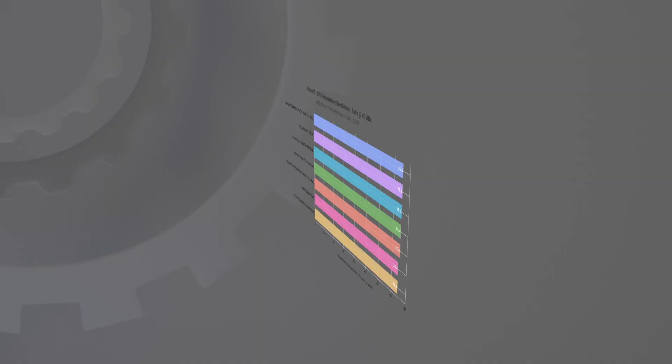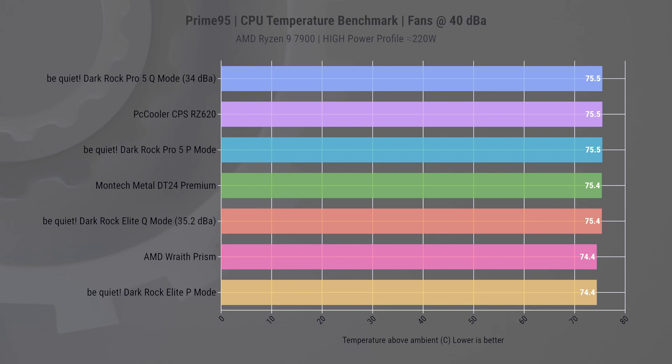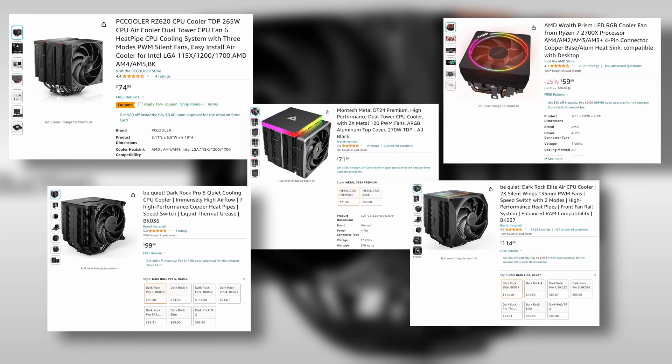Now let's ramp things up to the more demanding 220W power load and see how these coolers manage real-world high-intensity workloads. Surprise, surprise — we find that these coolers are all experiencing thermal throttling, which is understandable. While some of these coolers are rated at 260 or even 280W, that does not always mean they can hold that performance. Several factors come into play, such as heat distribution on the CPU. Given the CPU's small size, it creates a concentric hotspot, making it challenging for the cooler to effectively dissipate the heat. Additionally, the conditions under which manufacturers test their coolers to arrive at these wattage ratings are not always clear — this is precisely why we conduct our tests, to provide real-world insights.